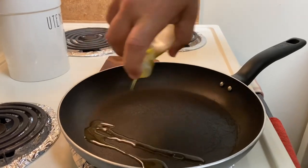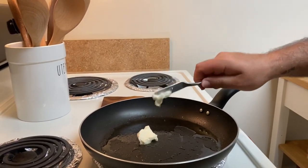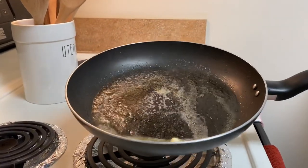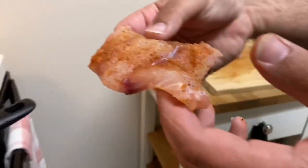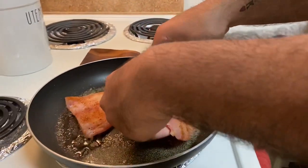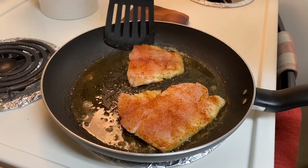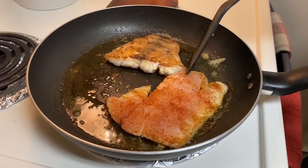Now if you guys remember from the last video, putting a little olive oil in the pan with some butter — we're going to let it melt down before we put our fish in. About two or three minutes on each side and you're going to have yourself a perfectly cooked fillet.